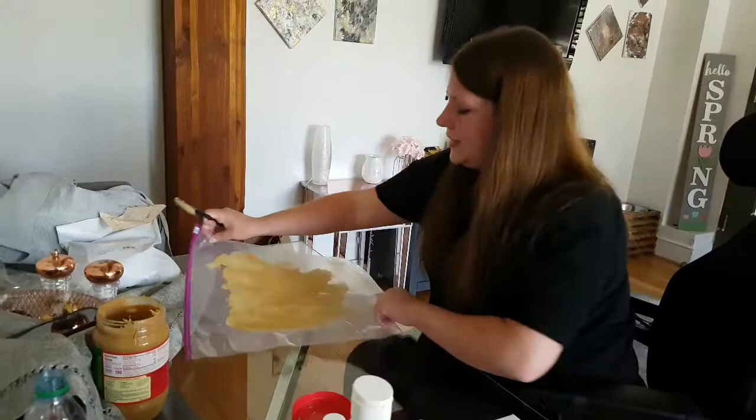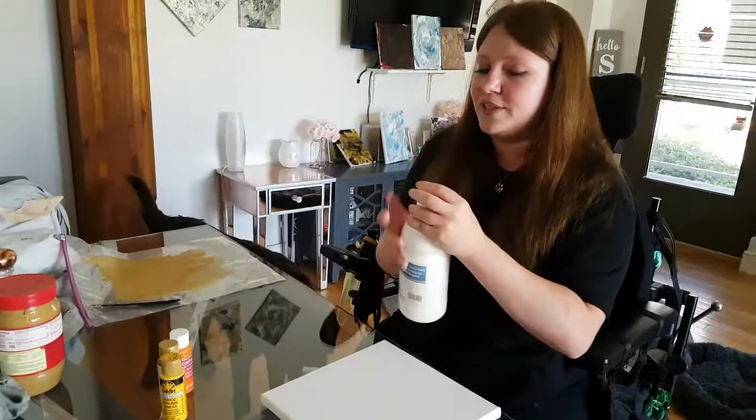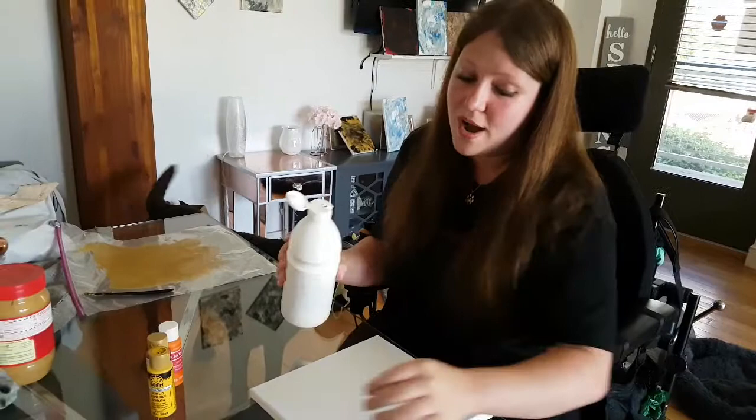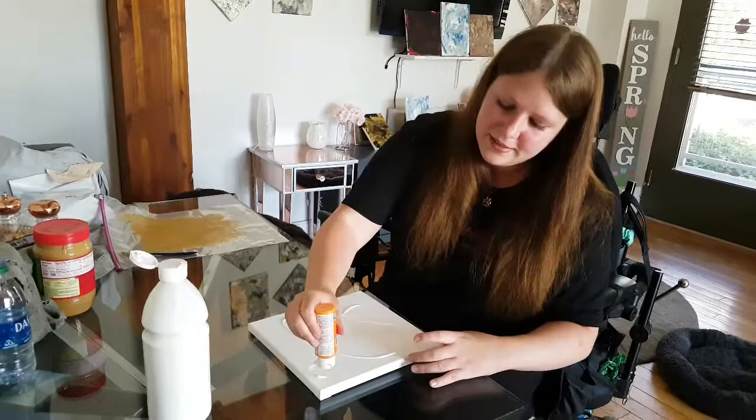Now that that step is done, we've got a blank canvas and we're going to go ahead and do the colors for the sun. My first step, I always like to add a little bit of white. It can break up the color so it doesn't turn into like a brown. I'll just kind of swirl it on here. I like to make a little bit of a design when I do it because that's how they're going to see it — the way that he paints it on.